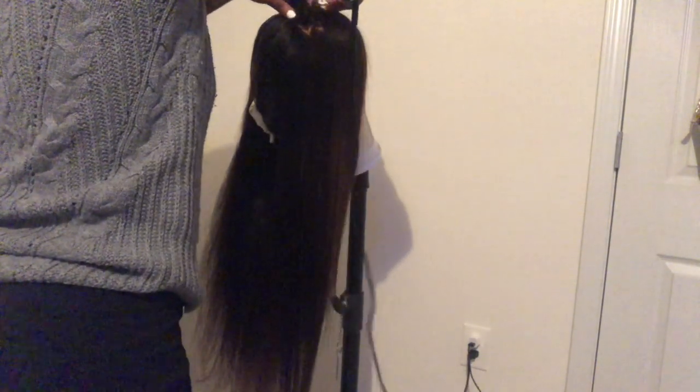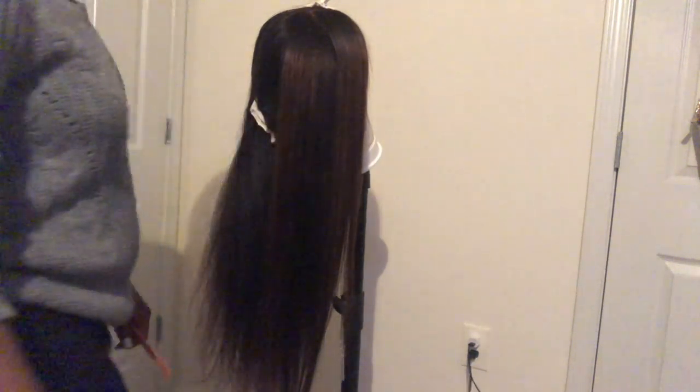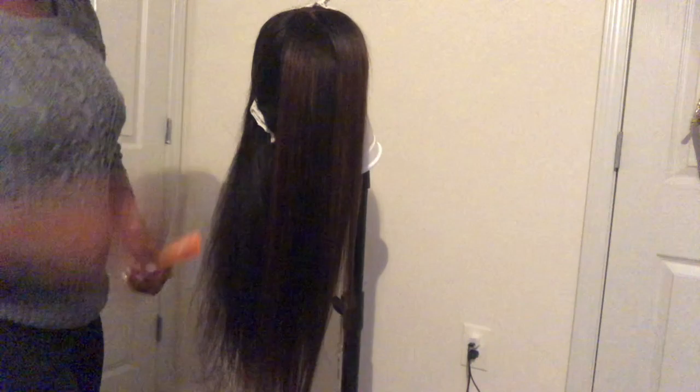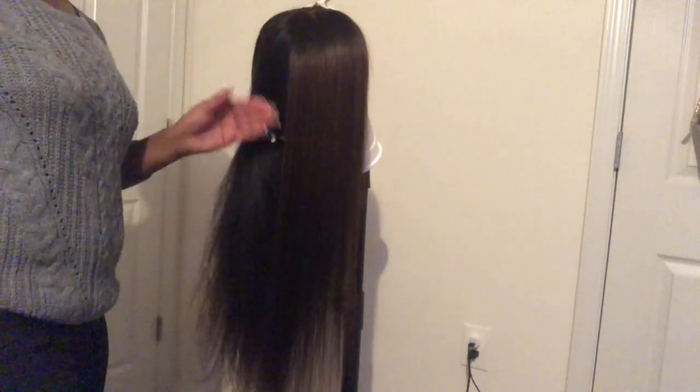Y'all, when I tell you I love this hair and I haven't even worn it yet — I just see the potential, it's amazing. It is so, so soft. I've never had any hair that was this soft and felt this silky. Do y'all see this balance, this flow? I love it. I'm going to go ahead and finish the rest of the straightening off camera and I'll be back.